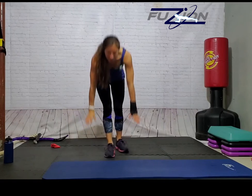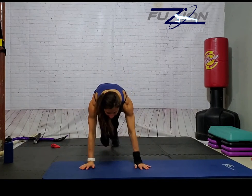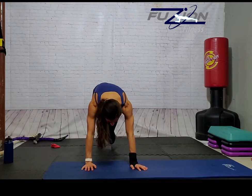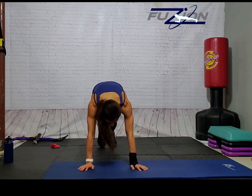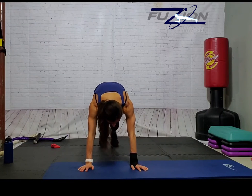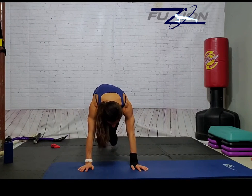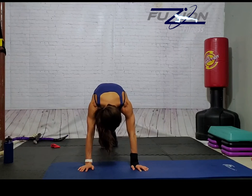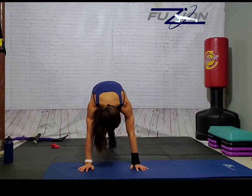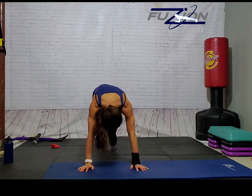Our first exercise is mountain climbers. We're down on our hands and toes, driving our knees towards our chest. To modify, you can put your hands on something like the edge of a couch, a chair, something sturdy, or a step if you have it, and just drive your knees up that way. Pull the belly in nice and tight, shoulders over the wrists, and pick a pace that works best for you.